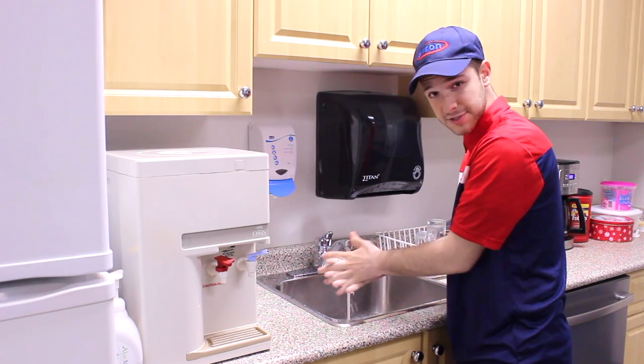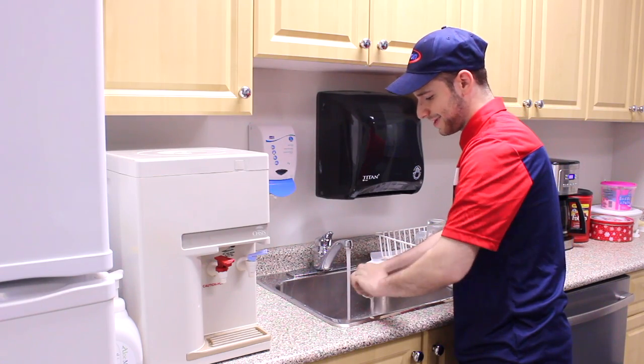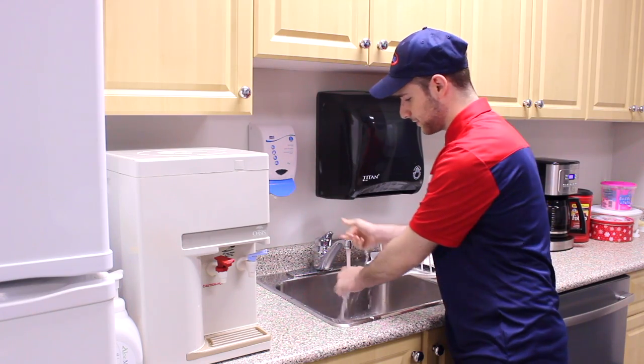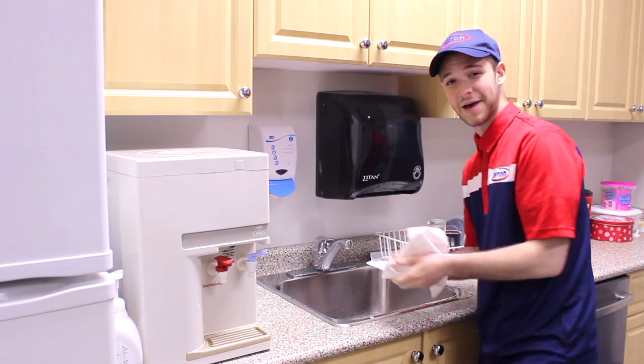It gives you time to clean between your fingers and underneath your nails, and it makes me feel good because I know I'm not cross-contaminating the germs that I previously touched with the rest of my cleaning. Happy birthday to me!